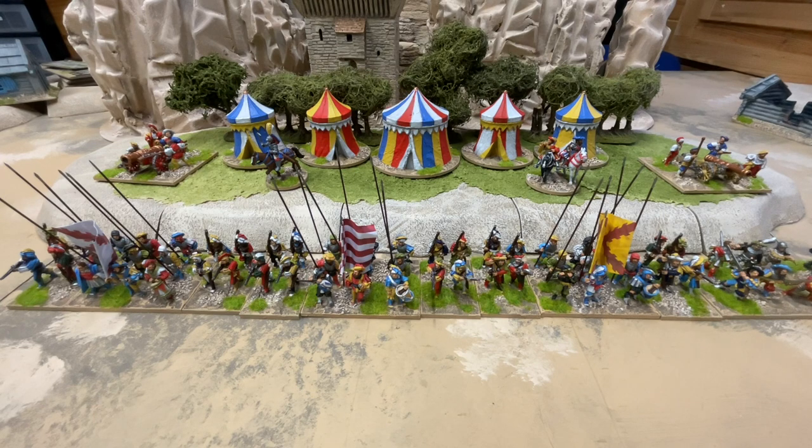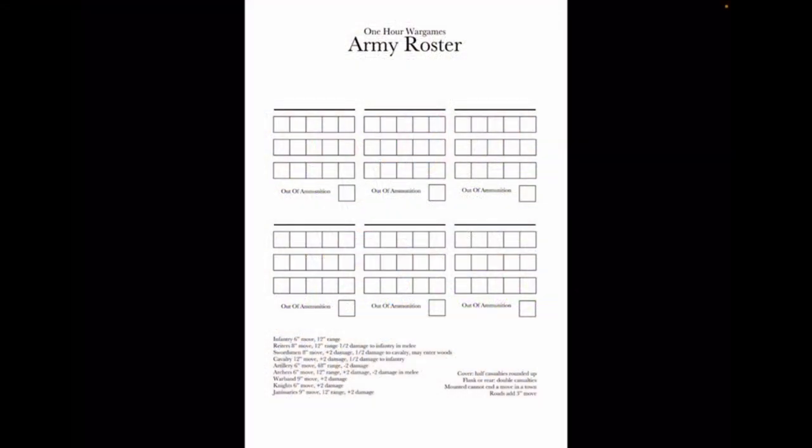Once you've made your ten units, you roll on a table when you're ready to play whichever scenario you've chosen, and that table will tell you which six units you'll be using to achieve your objective. I've designed an army roster sheet for use during play. It has room to put the six units in and somewhere to tick off their 15 points of damage. Down the bottom there are the statistics for every type of unit from all the armies in this project, so we won't actually need the rulebook when we play — we'll just need this sheet.